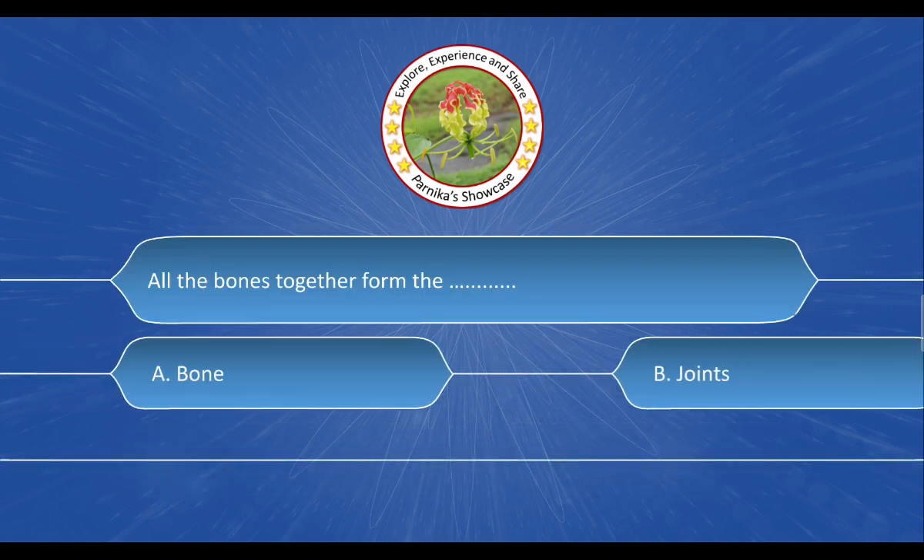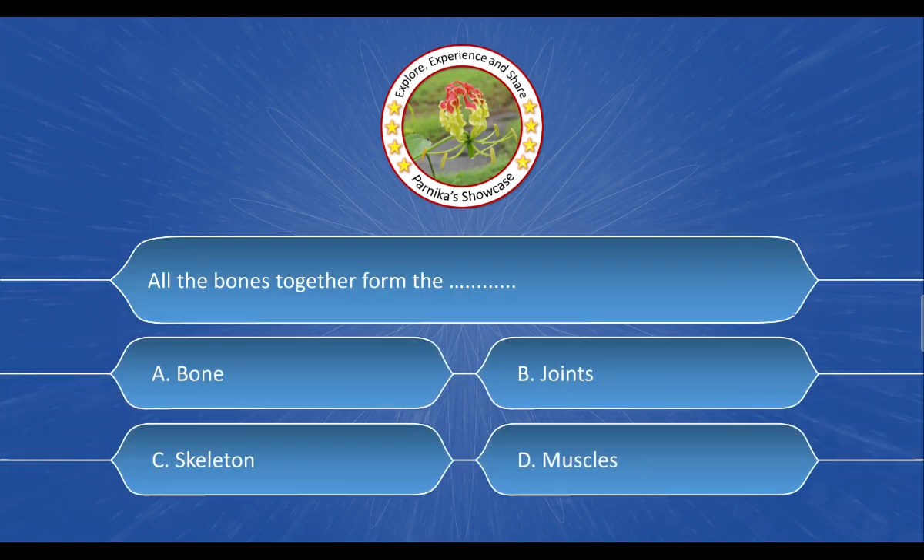Next question: All the bones together form the ___. The options are: A. Bone. B. Joints. C. Skeleton. D. Muscles. And the correct answer is option C: Skeleton.